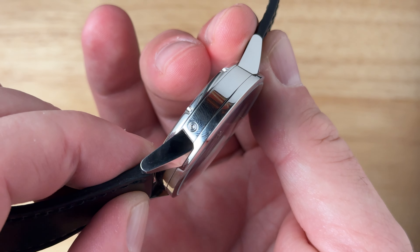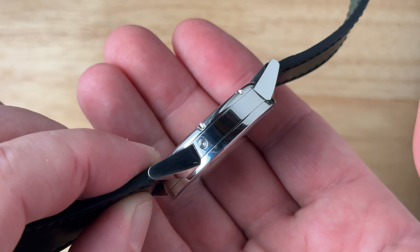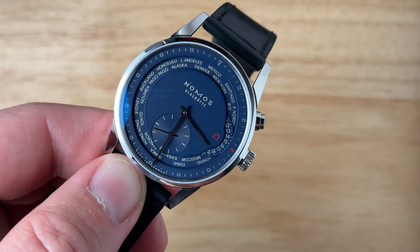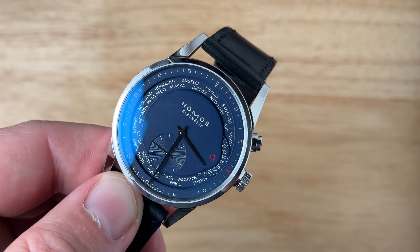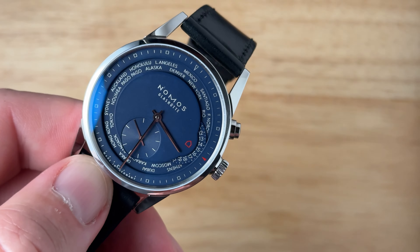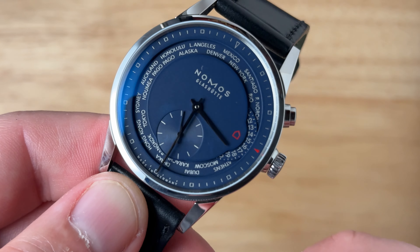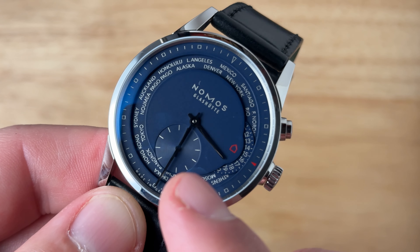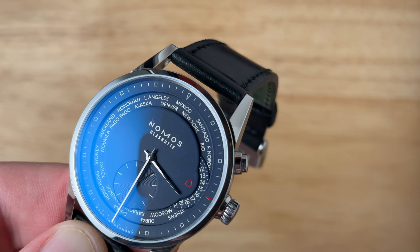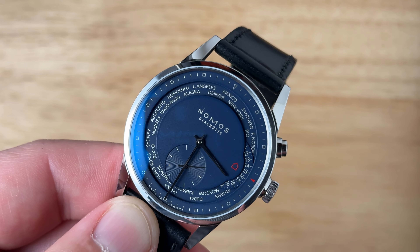This watch has a 42-hour power reserve and the movement has been adjusted to six positions. The case itself is just under 40 millimeters and it wears really nice and flat at a case thickness of just under 11 millimeters. The one downside to the case size is the lug-to-lug on this watch is easily 50 millimeters. Generally speaking, Nomos watches tend to wear a little larger than the case numbers might suggest, so I typically advise folks to size down from what they would expect.